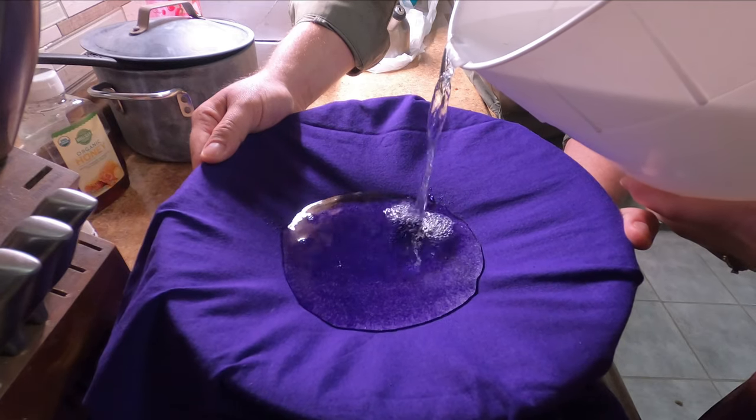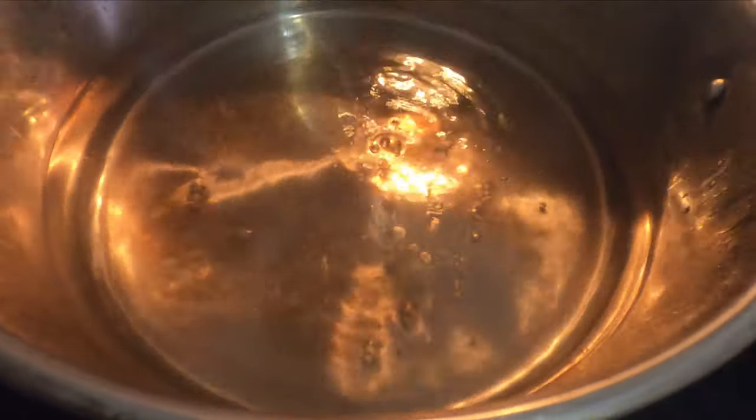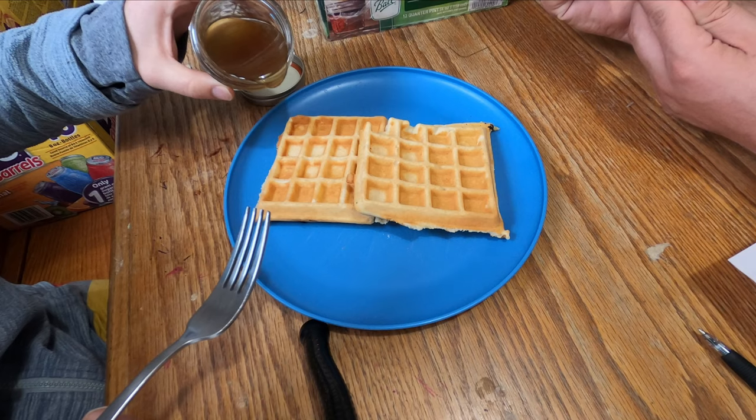Stick around for the next part of making maple syrup. In that video, we're going to filter and boil down the sap to make our very first homemade maple syrup.